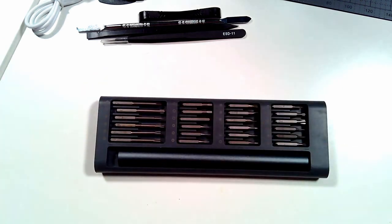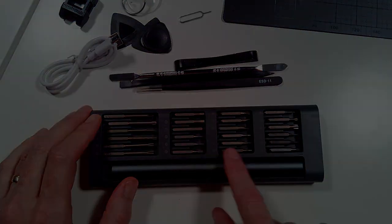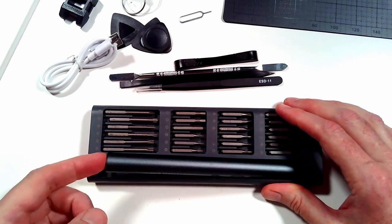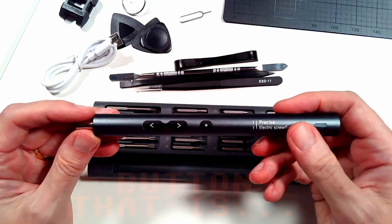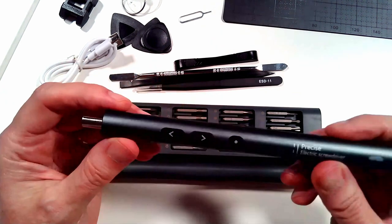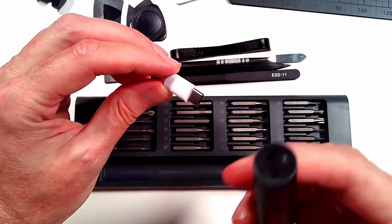So when we slide this open, we have the screwdriver and the tips inside the case. I do appreciate these extra long tips — that's pretty nice. The screwdriver looks really nice: precision electronic screwdriver, it looks like we have a light here. Turns your little light on and off. Let's go ahead and undo our cable — I want to see what it looks like when we have it plugged in and charging this screwdriver. Again, it is USB-C, which we really like here on the channel.